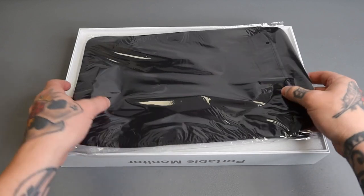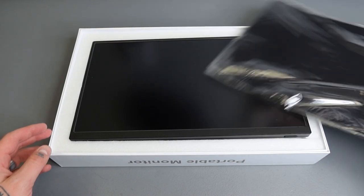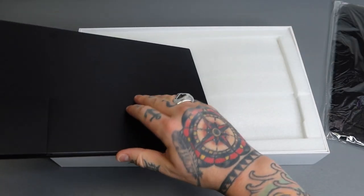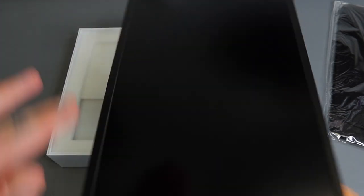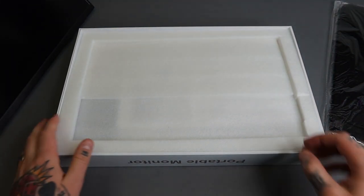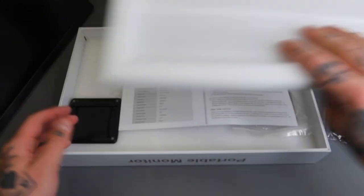Opening this up, you can see we have this soft case right here, which is awesome for storage or traveling. Here is the monitor itself — we're going to flip this over and take a quick look at the back because we have this little kickstand. I'm going to set the entire monitor aside using that kickstand and check out what else is included in the packaging.